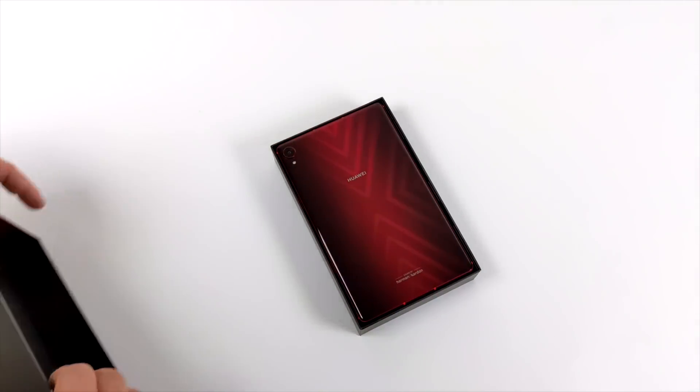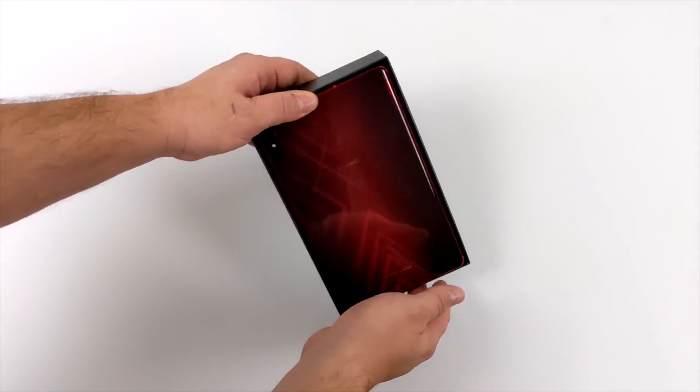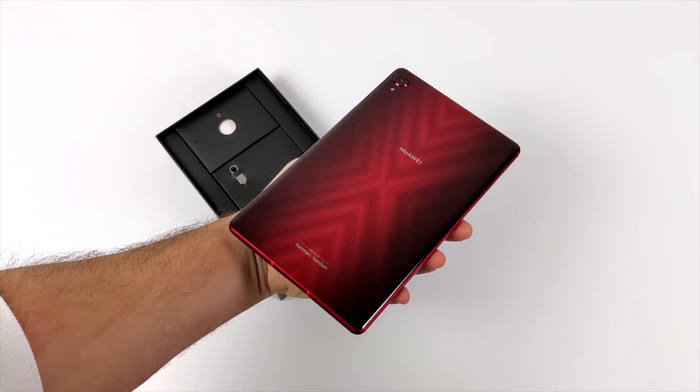But before we really get into it, if you don't mind that style of form factor — the big 10-inch to 11-inch screen — definitely go with the Tab S6 or the Tab S7. It will outperform this. But if you're looking for something in between your phone and a larger tablet, I think this would be an awesome choice.